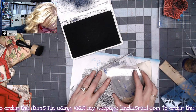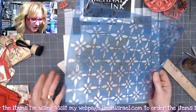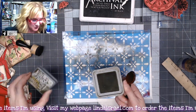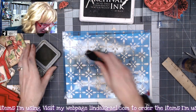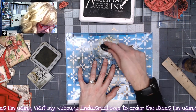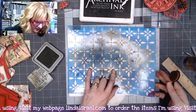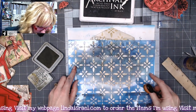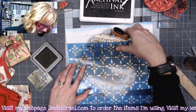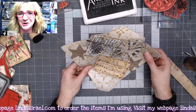Next I have the stencil from September Stencil Club — I just love this pattern. I've got some Forest Moss Distress Oxide ink and an oval blending brush. I'm going to stencil all over this envelope, rubbing through the stencil to get the upper portion, then moving the stencil down, lining it up with the existing pattern, and filling in the bottom. That made a nice little pattern all over the envelope made from wrapping paper and scraps.